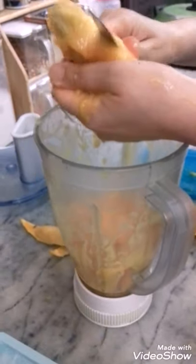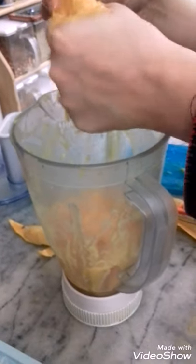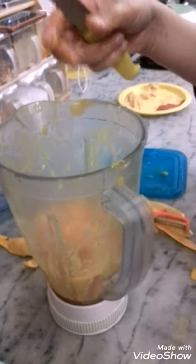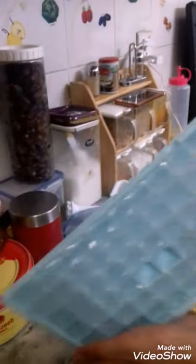I am going to put it on the ice cubes. I have made many mangoes and now I am going to add some ice cubes. This is the whole tray. This is a mini or a mini. This is the ice cubes.